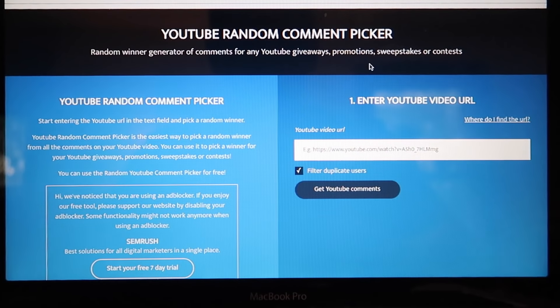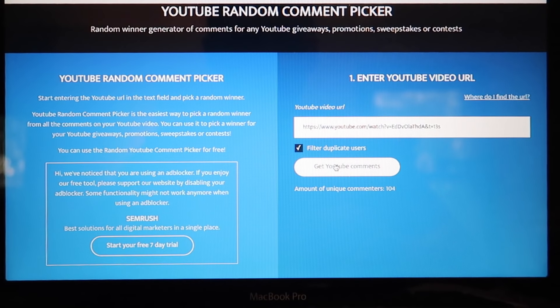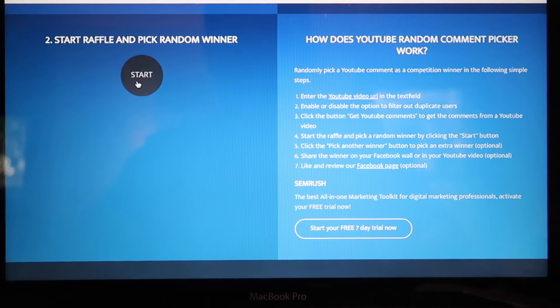Let's go ahead and pick a winner. I'm on the YouTube Random Comment Picker — I'll put in the video link, get YouTube comments, start the raffle, and pick a random winner.